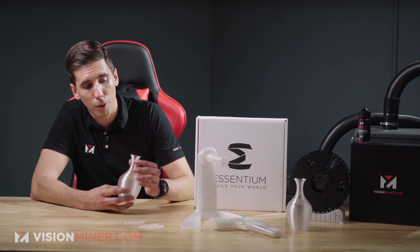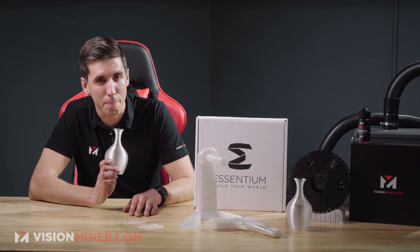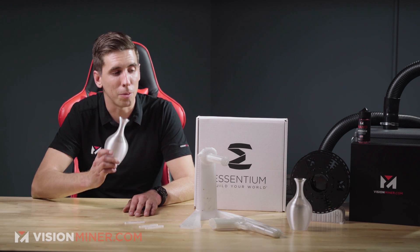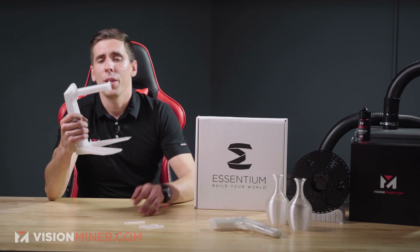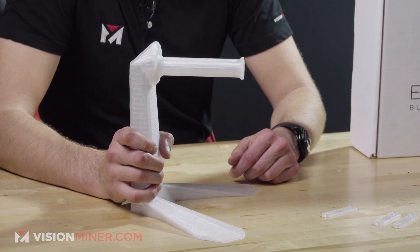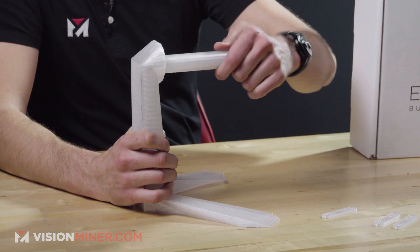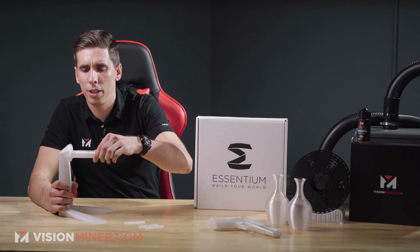Overall, beautiful part, very strong. We've also got this filament spool holder for two-and-a-half or five kilo spools. This thing unscrews, and we were just starting to play with this material when we made it. I believe it actually printed flat like that.